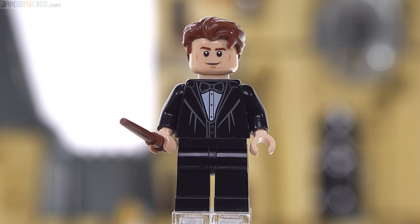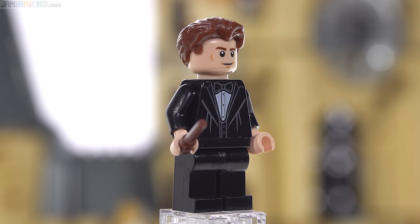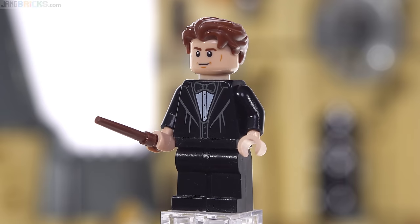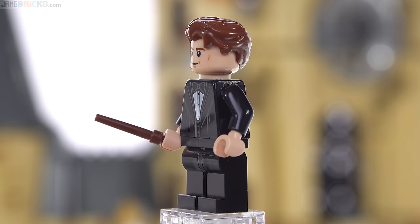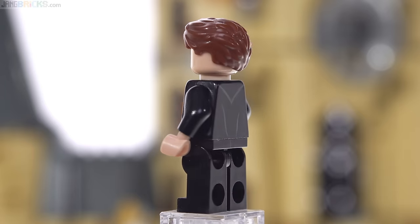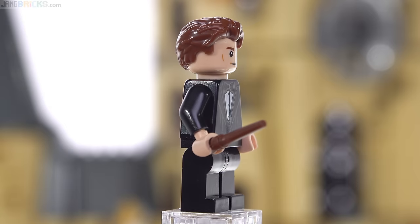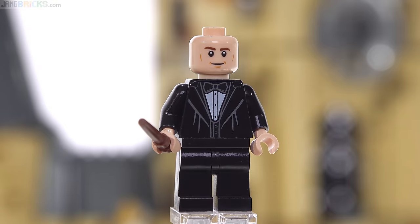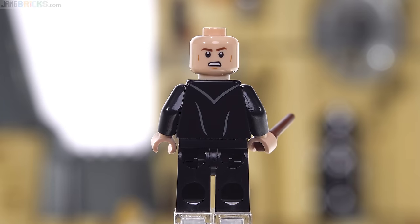Looking at the more senior students, here's Cedric Diggory, who looks pretty good as a figure. The hairpiece looks very appropriate and the wand is in dark brown. I think the facial expression looks pretty appropriate, but doesn't quite match the look of the actor. All these things are based off the film adaptations, but still a good-looking, recognizable figure, and this one gets two facial expressions, both very appropriate and useful.